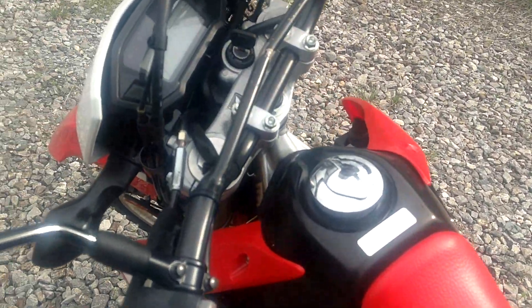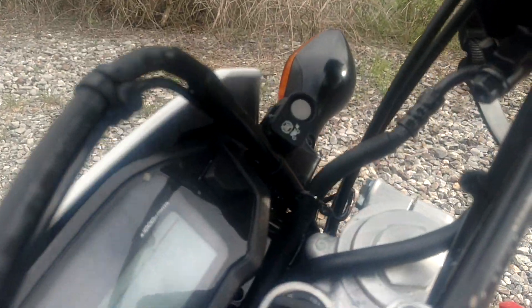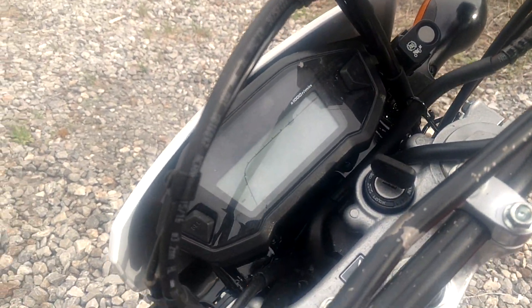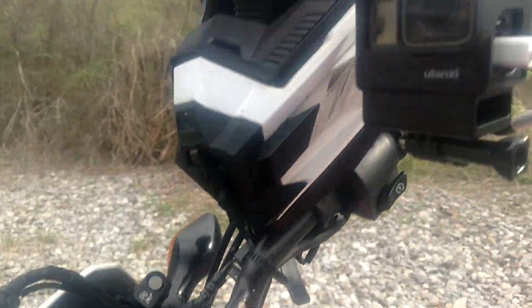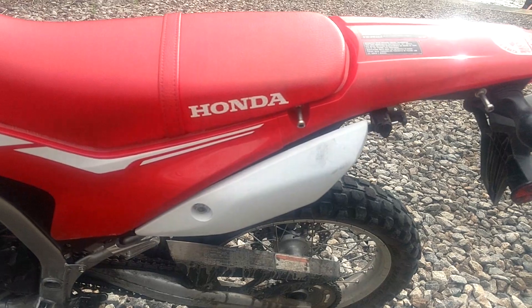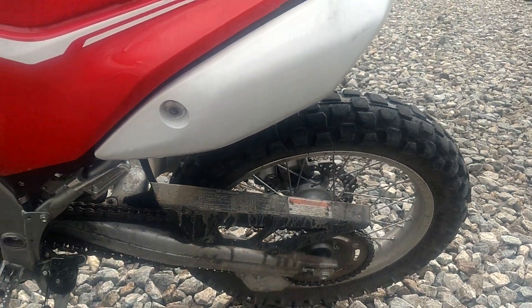I absolutely hate the metal tanks on these bikes. Got the button for the ABS to turn it off — I'm digging that. Looks like the same cluster as the Grom, switches look the same. There's my helmet and GoPro setup. There's some storage in there, not much, but you can keep your tool kit and stuff right in there — so I'm liking that.